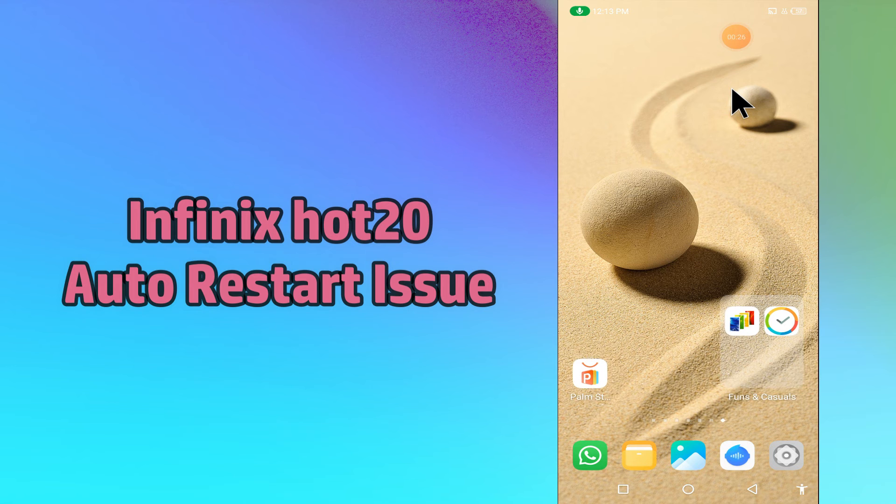Now watch this video and you will learn how you can fix the auto restart problem in your device on the Finix Hot 20.